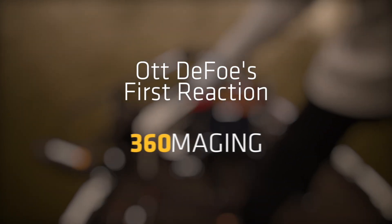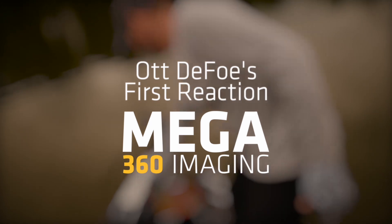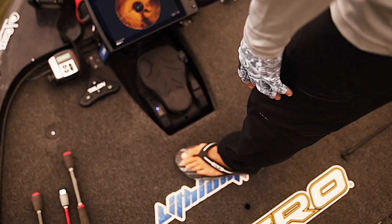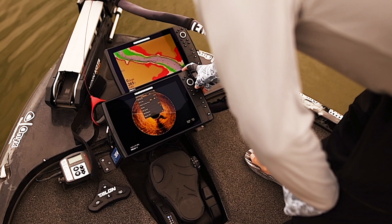Let's see what this thing looks like. My first time with the Mega 360, no doubt. There is some really, really good detail.